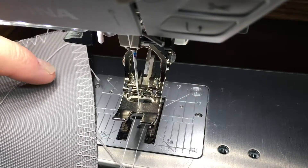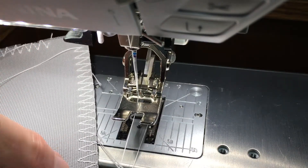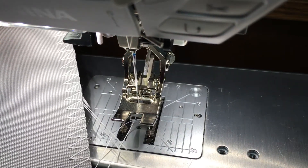They also say if you want to enhance it even more, do a straight stitch right at the points all the way down, in addition. Anyhow, I thought I'd share this new thing I learned.